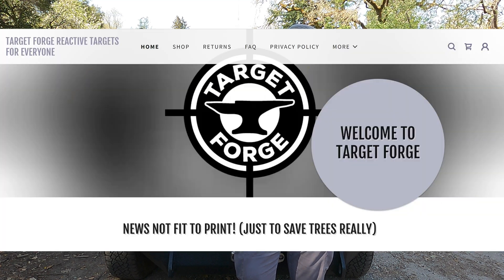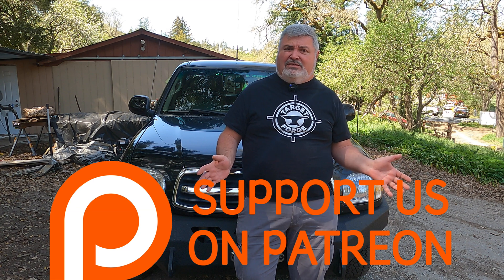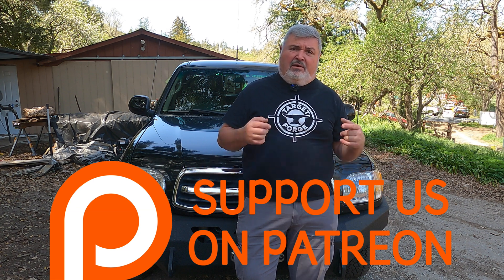Before we get to that, I'd like to announce a new way to support this channel. You can always visit TargetForge.net — we love helping you get the most enjoyment out of your trigger time. We are also excited to announce we are adding Patreon to the mix as a way to help me provide you this content. You can find the link in the description below. Even a few dollars a month helps keep the machine moving forward.